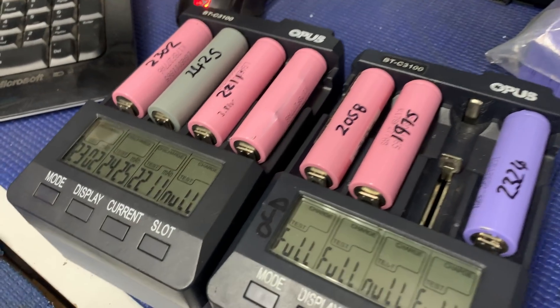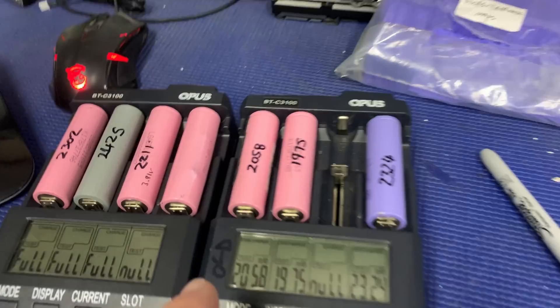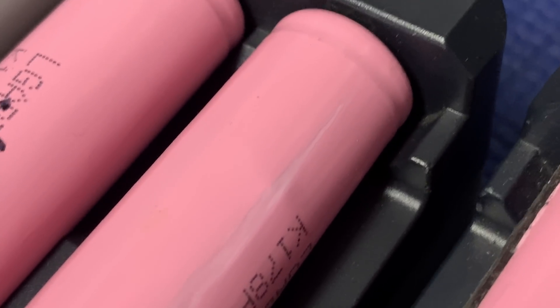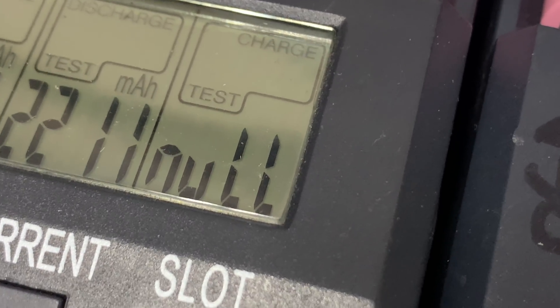I don't even know if this will be a video or not, but I've just walked in and I've been testing some cells overnight, just trying to complete a couple of cells for that pack. But I noticed this — I didn't notice it when I put it into the charger, nor did I notice whether it was actually charging or not.